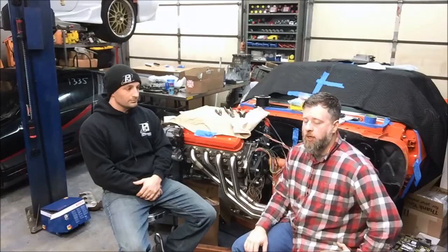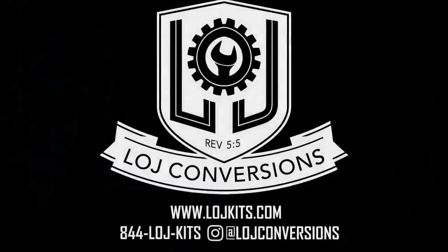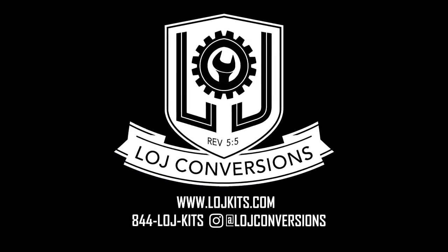When you call LOJ or PSI, you're not just getting a quality part — you're getting years of experience knowing what works with what, and they'll send you down the most cost-effective route to get your swap up and running. The real point of this video was to illustrate how different the LS2 is from other Gen 3 and Gen 4 motors, and why it's a good idea to talk to either company before you start figuring out your wiring. Thanks guys.